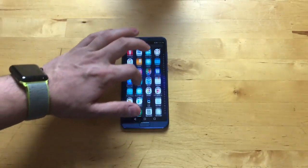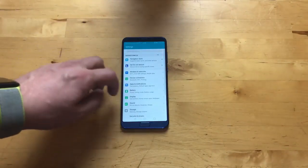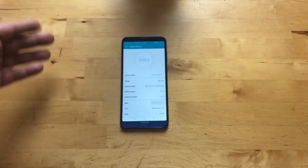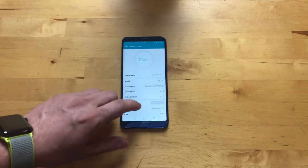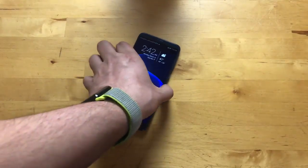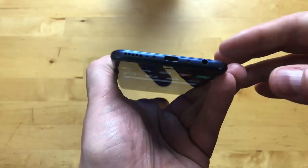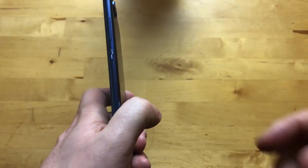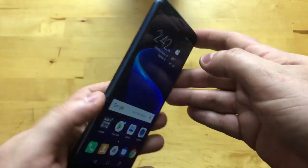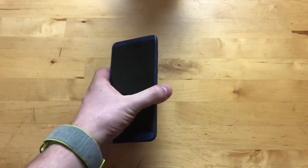You can see there are a lot of things different from stock Android — different apps, settings that look completely different. It's EMUI 8.1 with Android 8.1, 6 gigs of RAM, and the Kirin 970. On the hardware side, we have a USB Type-C port on the bottom, 3.5mm headphone jack, speaker, power button, volume rocker, and the SIM slot.